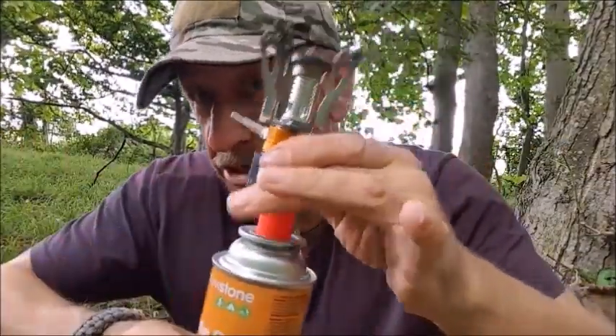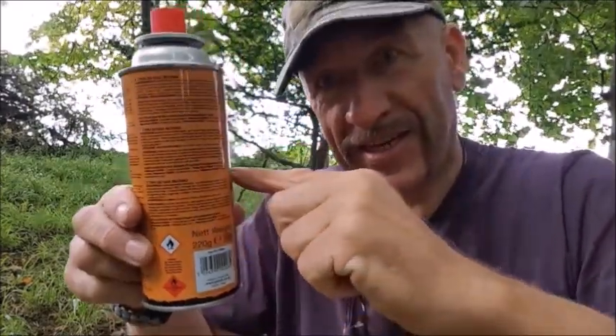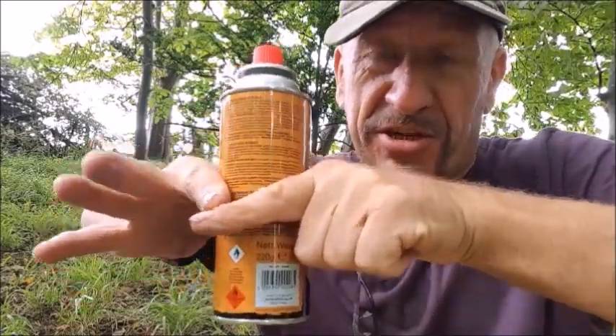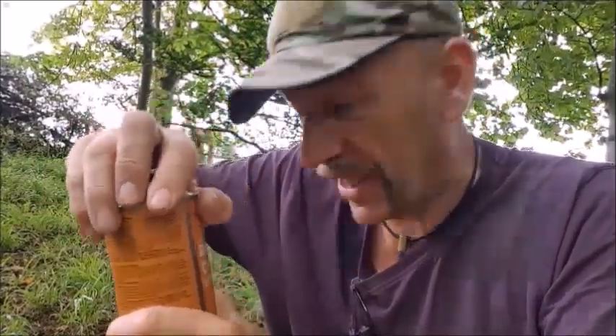A way around that, if you do have to use a piggyback stove, dig a hole and fill it at least halfway so that much of the canister is stuck in the ground. Dig it down and then you've got a stable platform.